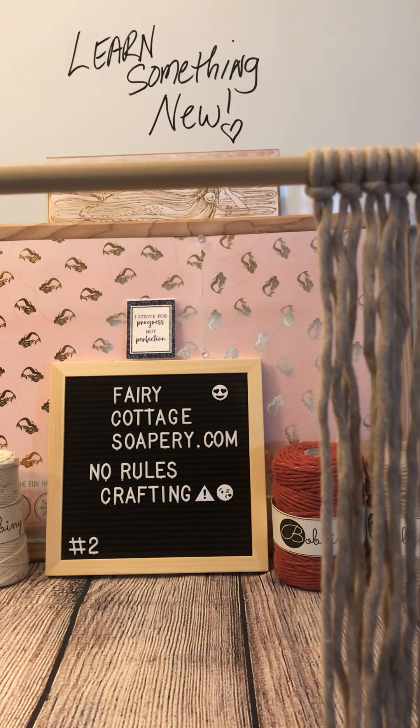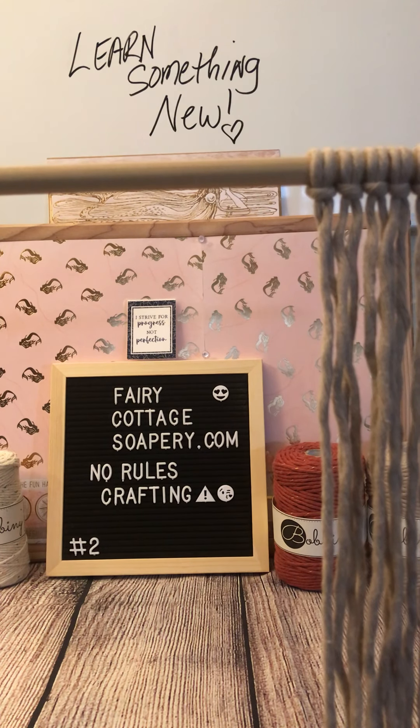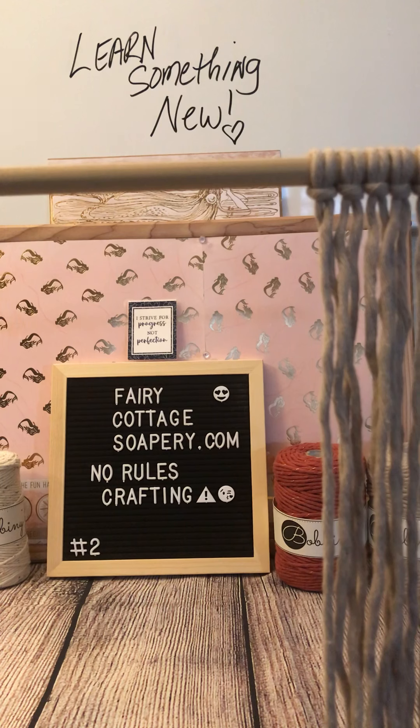Hey everybody, Fairy Cottage Soapery here with our second episode of No Rules Crafting. Today we're going to make a really simple air plant holder using the two macrame knots that we went over in episode one: the dark side knot and the square knot. So if you haven't watched that episode yet, you should watch that if you want to follow along with us making our very basic macrame air plant holder.